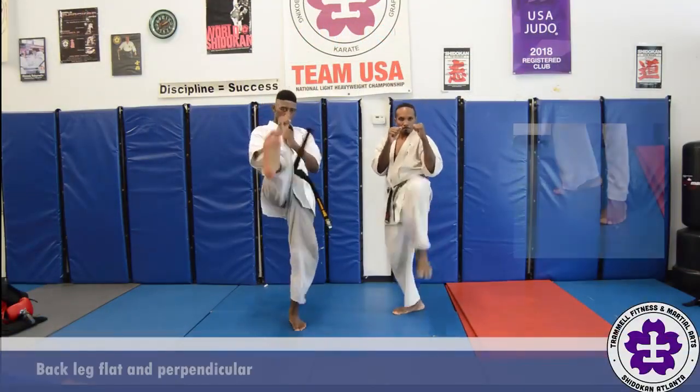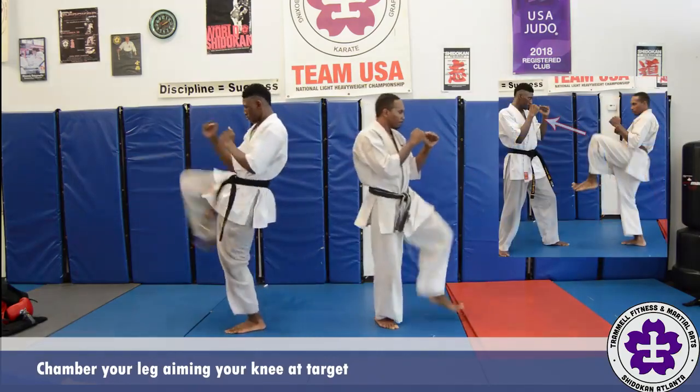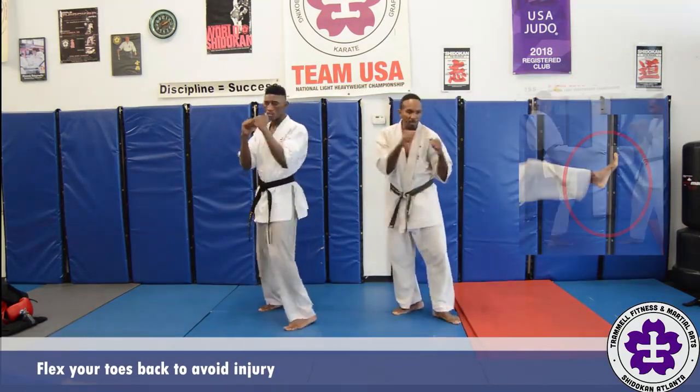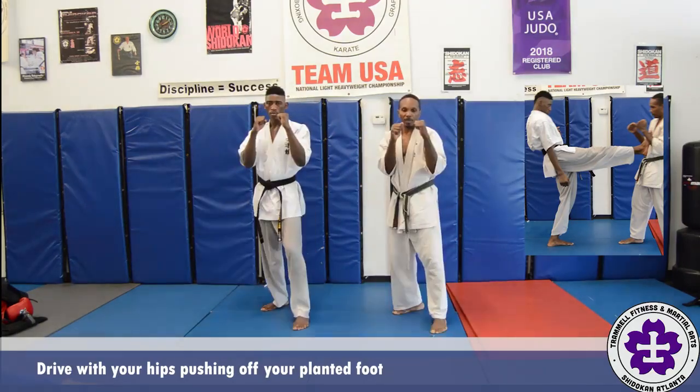When performing the front kick, keep your back leg flat on the floor perpendicular from your lead leg. Chamber the kicking leg, aiming your knee towards your target. Flex your toes back to avoid toe injury. Drive the striking surface — the ball, sole, or heel of your foot — into the target.